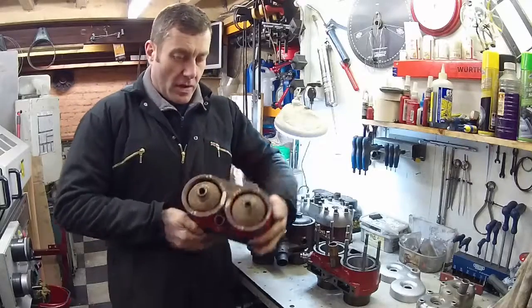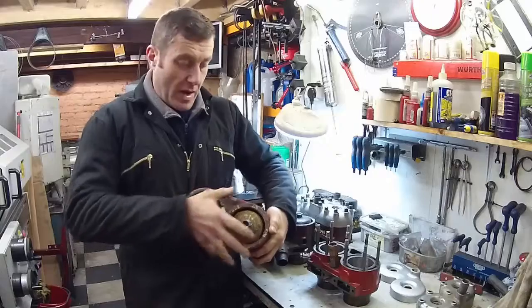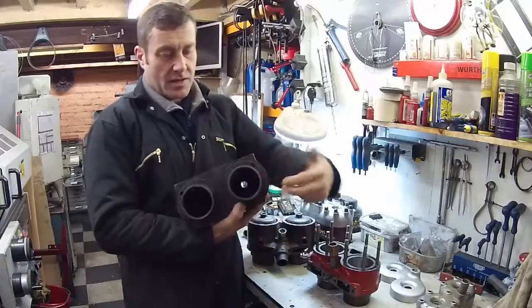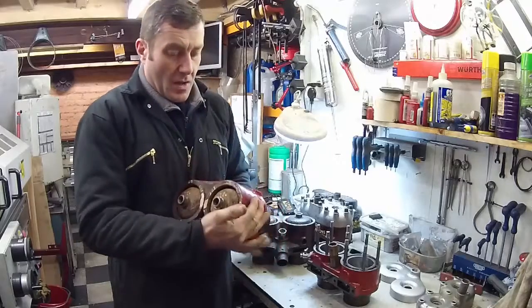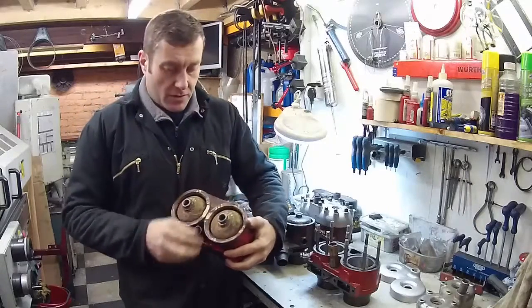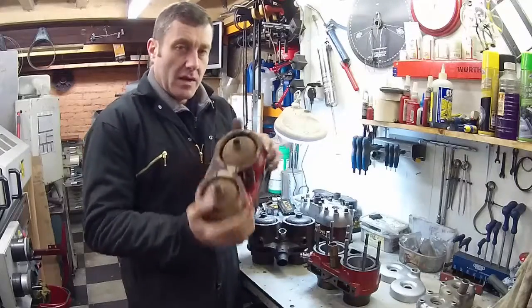So why "blind head"? It's because the cylinders, as we can see here, are blind. The entire cylinder is encased through the cylinder bore and there's no separate cylinder head as such — it's an integral part of the casting. So this is a blind head block.